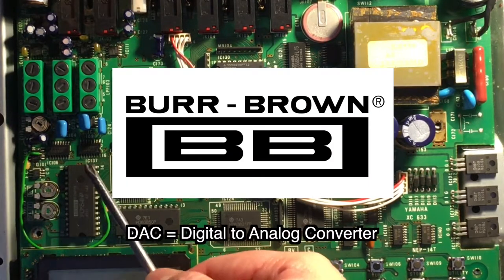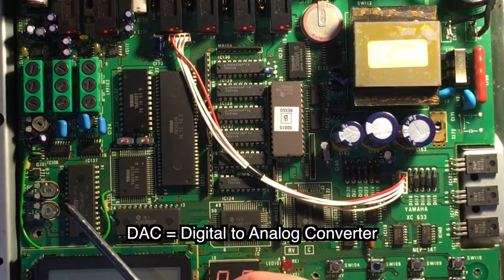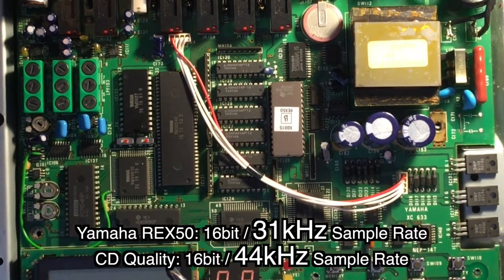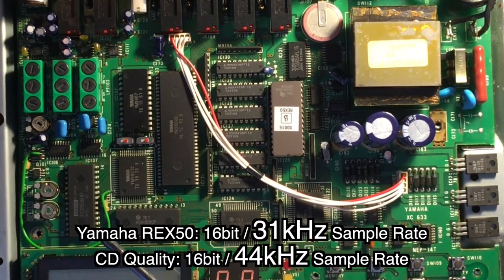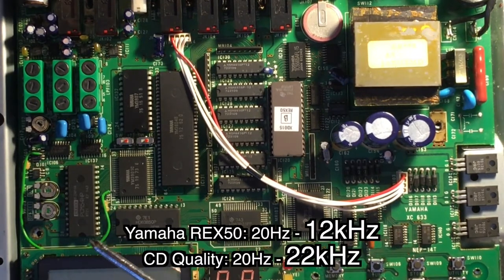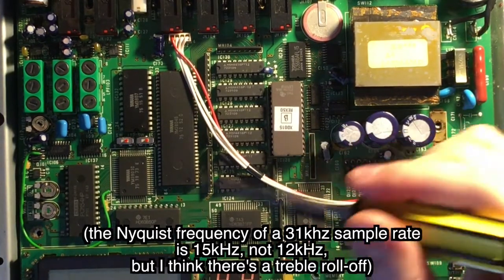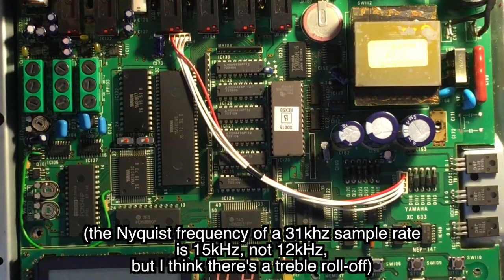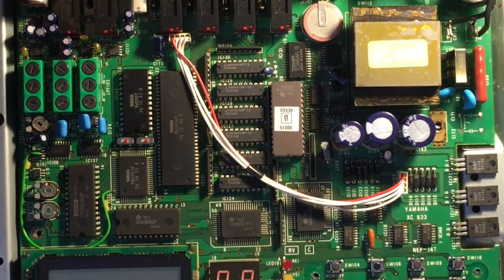This Burr Brown DAC — this company is famous for nice sounding DBX compressors and stuff. This DAC is a weird one though. It's only 31k; it doesn't go up to 44k like a CD. It is 16-bit but the frequency response is only 20 Hz to 12 kHz. The other weird thing is this chip supposedly multiplexes between using the DAC for in and out depending on the cycle, so it chops up the wave a little differently than a modern DAC would.